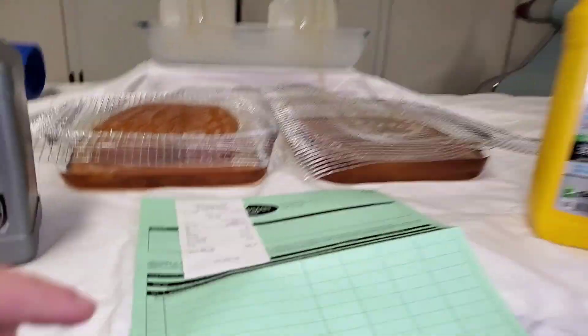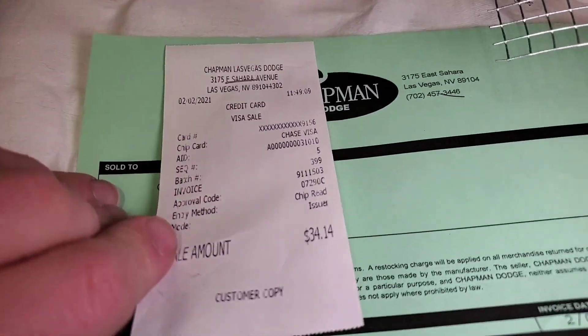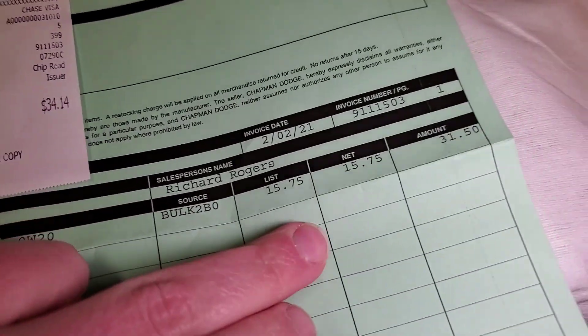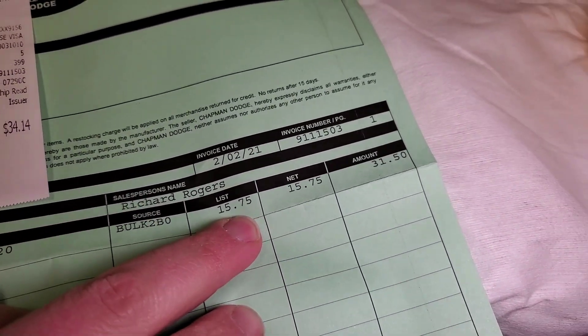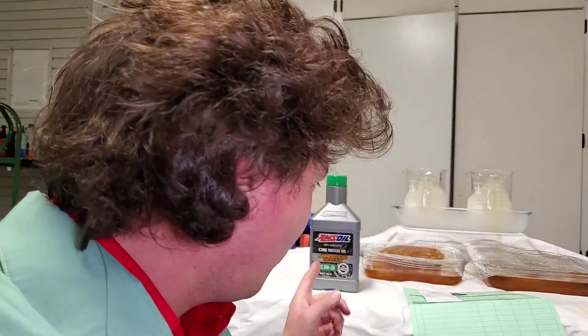We got this at a Chrysler Dodge dealership, and this is the exact price — $15 a quart. I couldn't believe it. When I went there and paid for it, I was like OMG. But definitely take a look at what this costs per quart and check that out down in the description section.